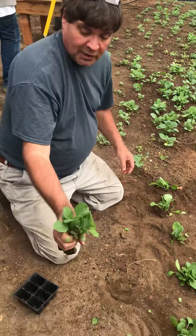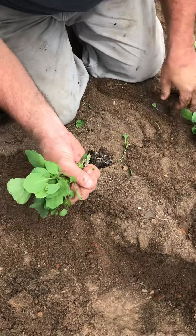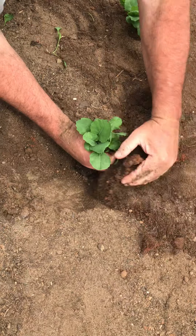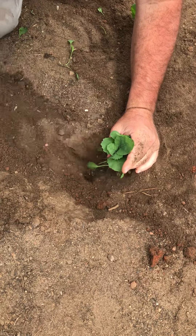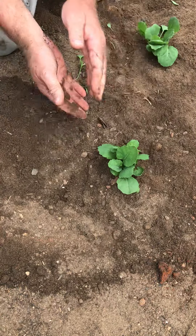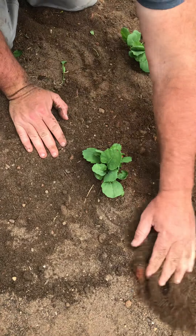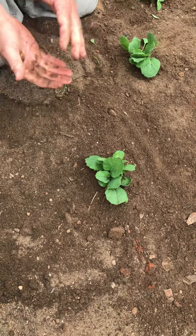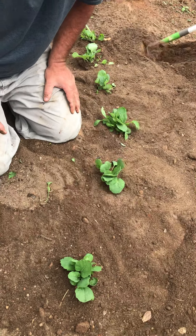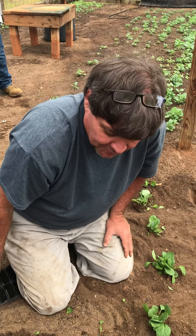We'll do one more. Get it about where it needs to be, break up your root ball just like that, put it into the ground, cover it up, hold your leaves — it won't hurt a thing to bury some of that stem. That looks about right — did better on that one than the last one. That's kind of how it needs to look. Keep them watered, keep them fertilized, and they should be fine. Thanks for watching — we have another video for you.